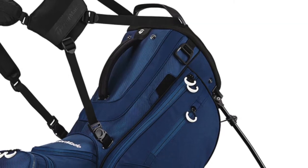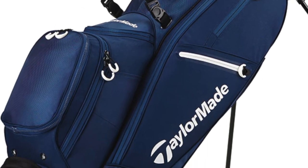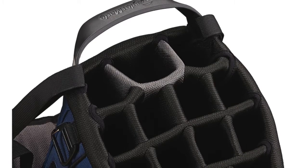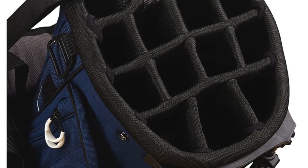It starts with the FlexTech Crossover because it really is a hybrid bag — individual slots for all your clubs, but still all that carry flexibility. It's got a 14-way top on it, so you can get all your clubs in individual spots to protect them. It's got 11 pockets, and it's designed to be a hybrid bag that you can walk with or put on a cart.